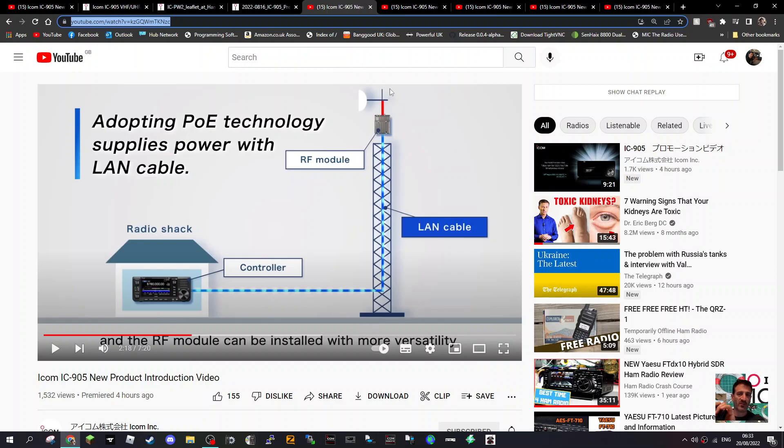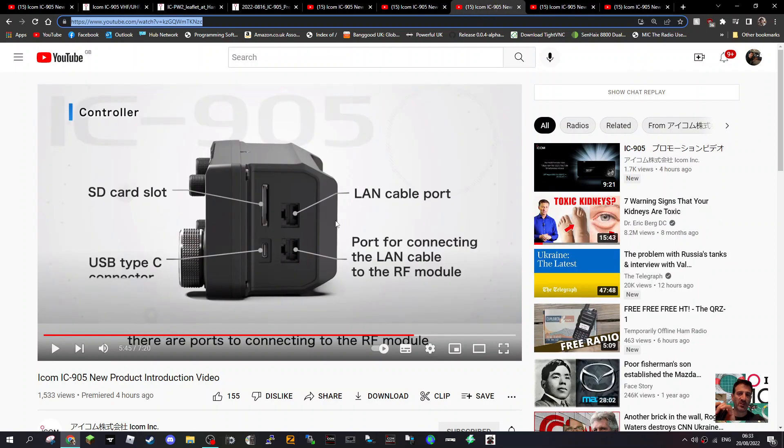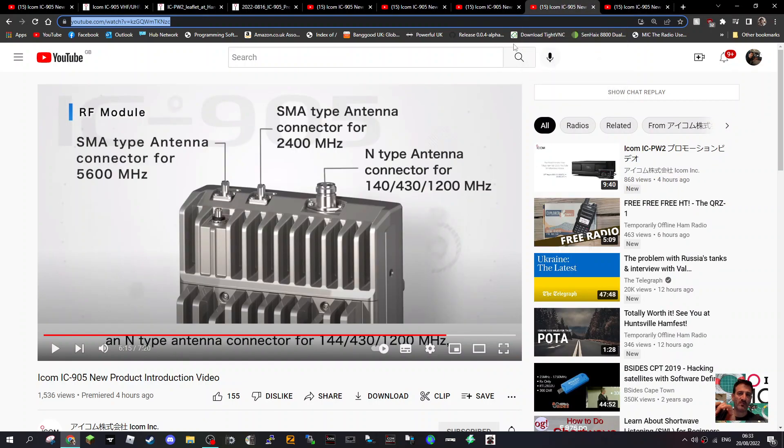All the different antenna connections are on this unit — you can see it on this mast. The 10 gigahertz does need a transverter. These are the Ethernet cables on the side; there are two. This is the RF unit with the antenna connections. You can see it covers two meters, seventy centimeters, twenty-three centimeters, two point four, and five point six gigahertz.